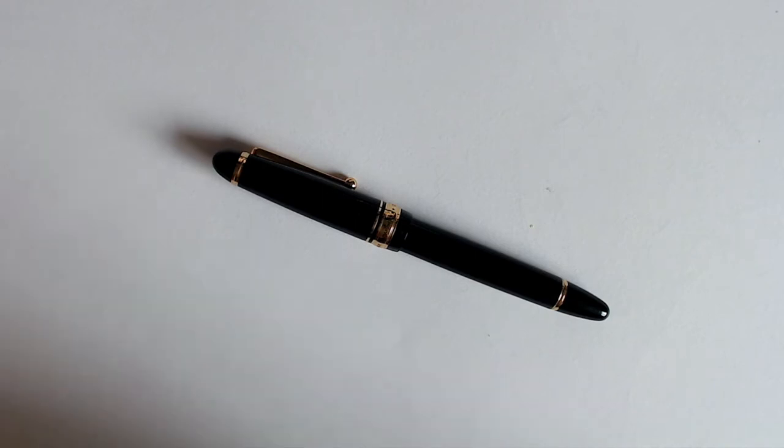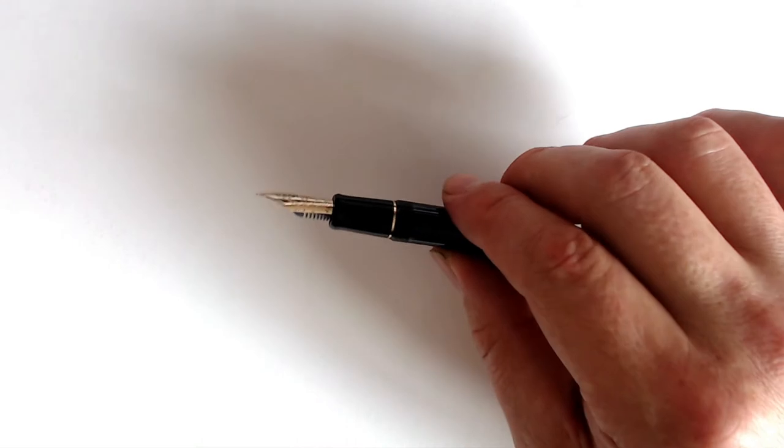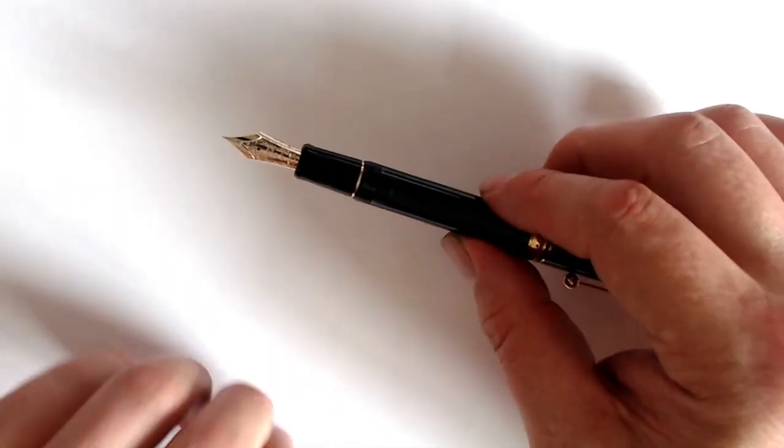In this video, we're going to talk about this pen, the Pilot Custom 823, from an artist's perspective. This pen is very well known and highly regarded in the fountain pen community, but how good is it for drawing? That's what we're here to discuss.